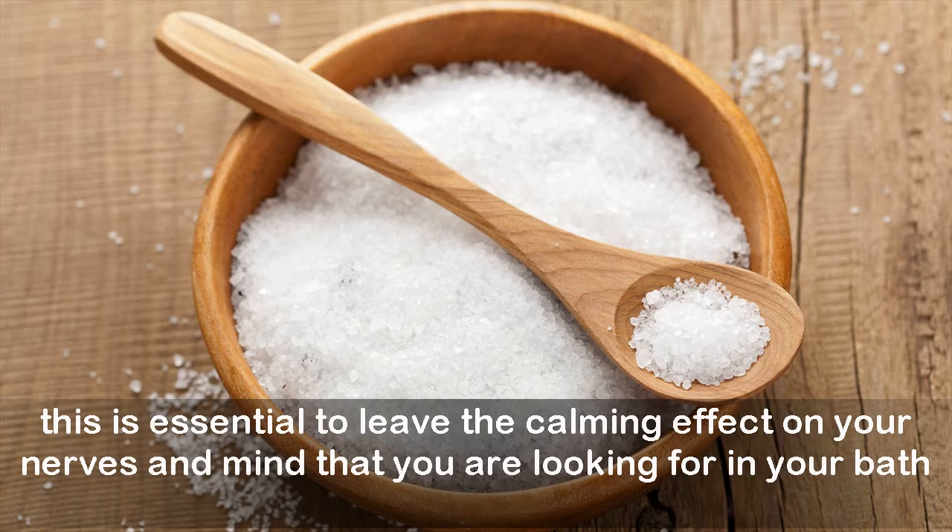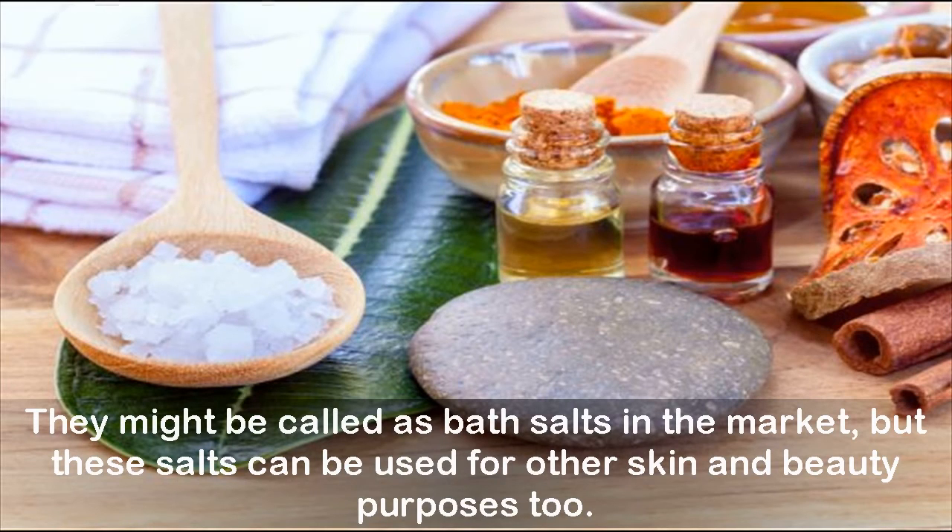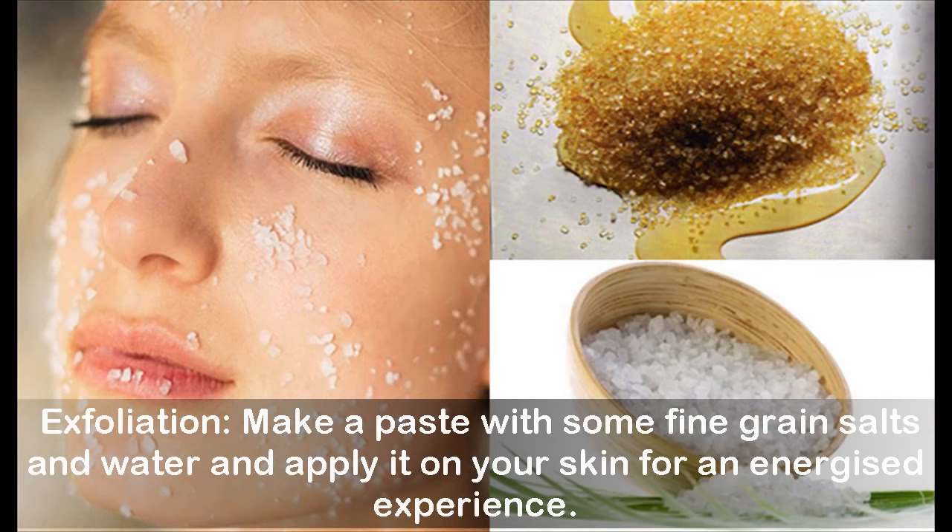Bath salts can be used for other skin and beauty purposes beyond the bath. For exfoliation, make a paste with some fine grain salts and water and apply it on your skin for an energized experience.